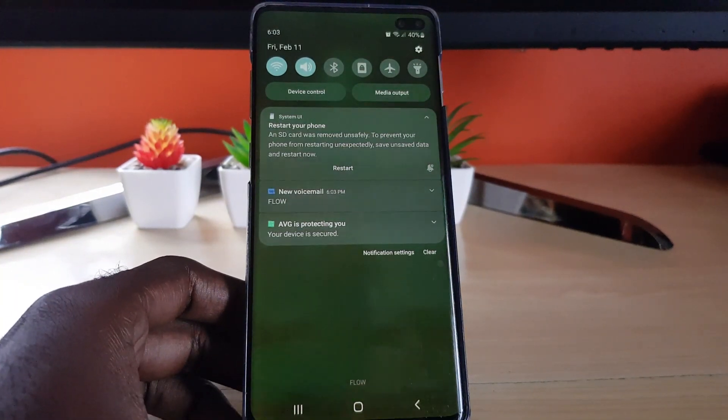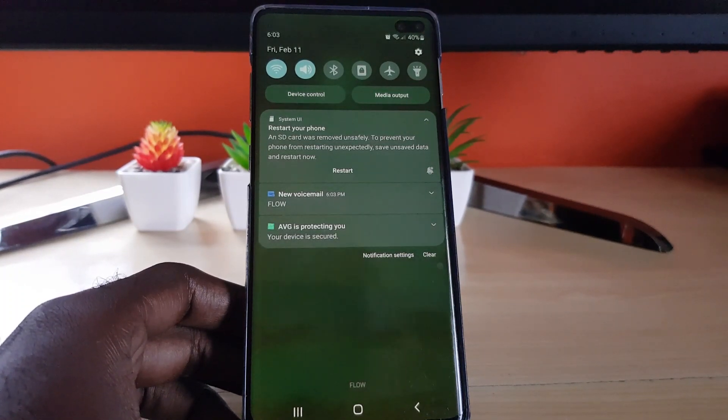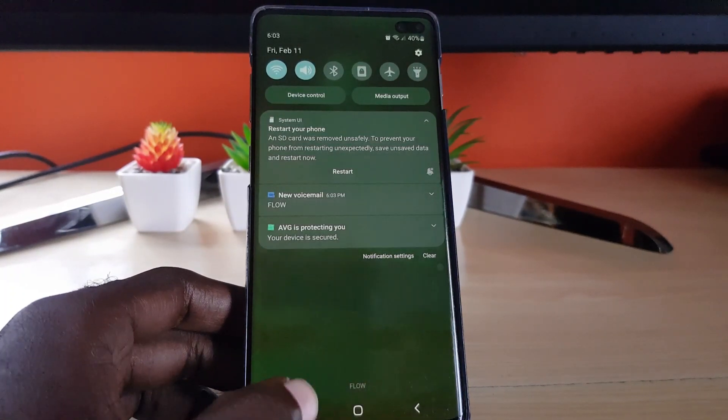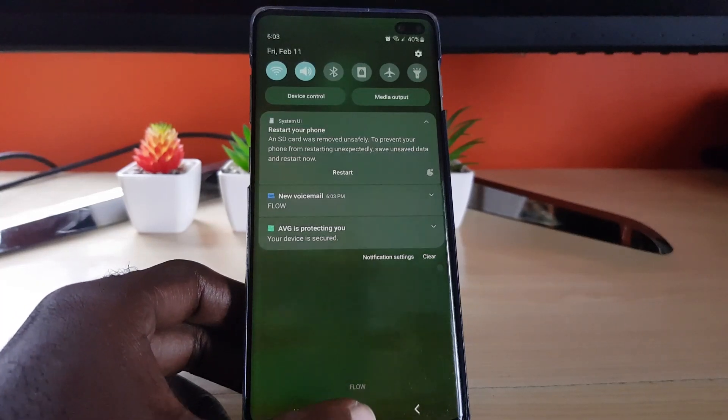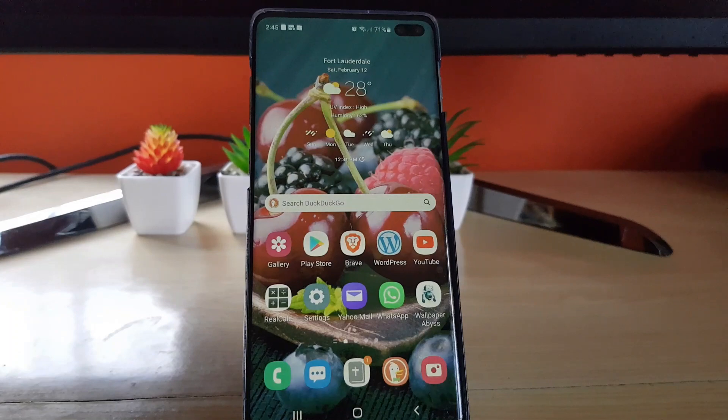If you're having the error as seen here, the first thing you want to do is go ahead and restart your device. In case the SD card is still not being detected after a restart, you'll need to go further.